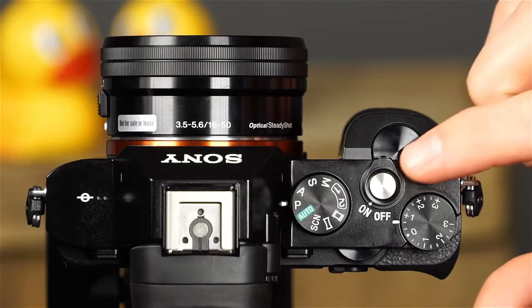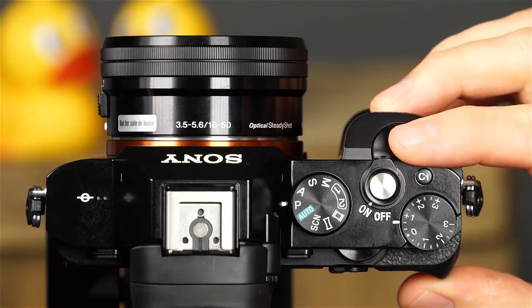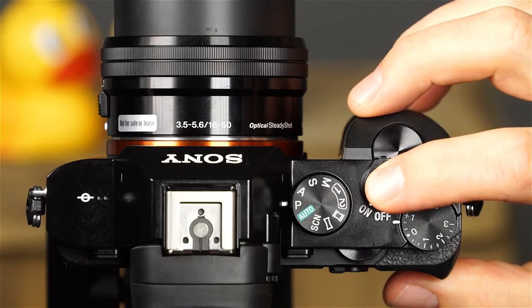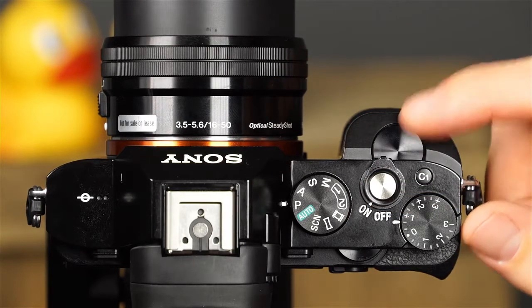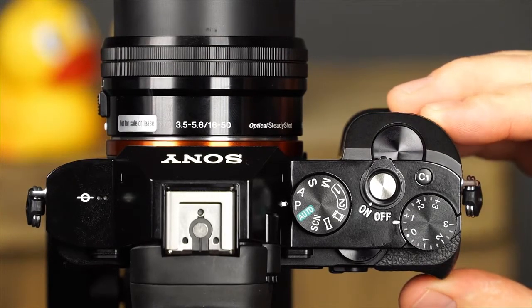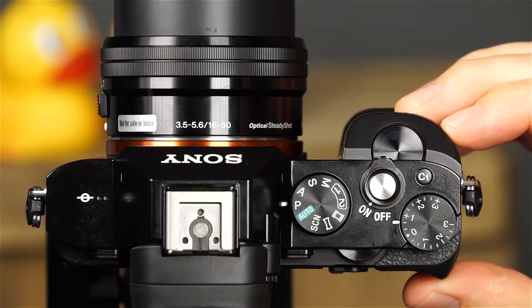First, there is the shutter button and power switch. To take a picture, simply rotate the switch to the on position, press and hold the shutter button halfway down for a moment, allow the camera to focus, and press it the rest of the way down to take the picture. This is the front dial — rotating it will allow you to adjust exposure and other camera settings. This is the custom one button, which can be assigned to one of almost 50 different options in the custom settings menu. By default, the custom one button is set to provide immediate access to the camera's focus settings.